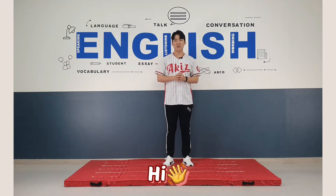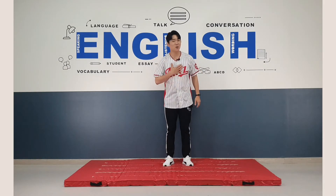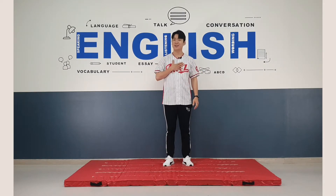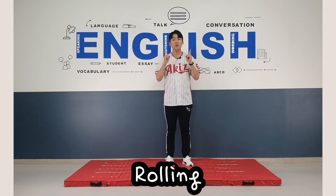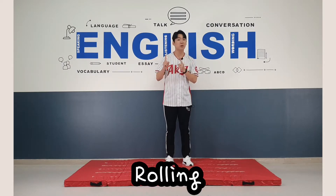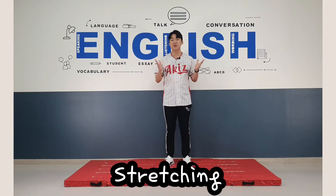Hi, everybody. Good to see you again. Do you know what my name is? My name is J. Today with J, we learn rolling. Before the rolling, we do some stretching.